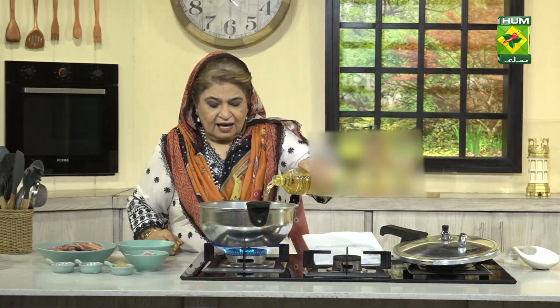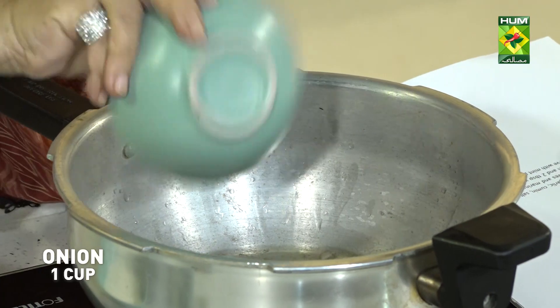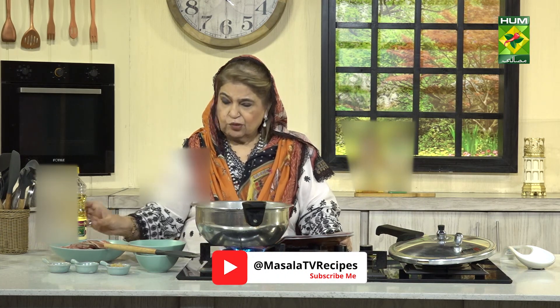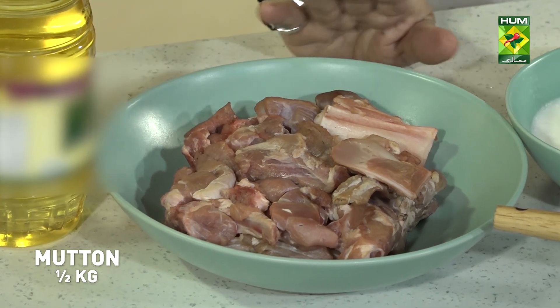We will take half cup of cooking oil, 1 cup of pyaas, chopped mutton, and we will mix with 1.5 kg of buckwheat. I don't prefer rand.